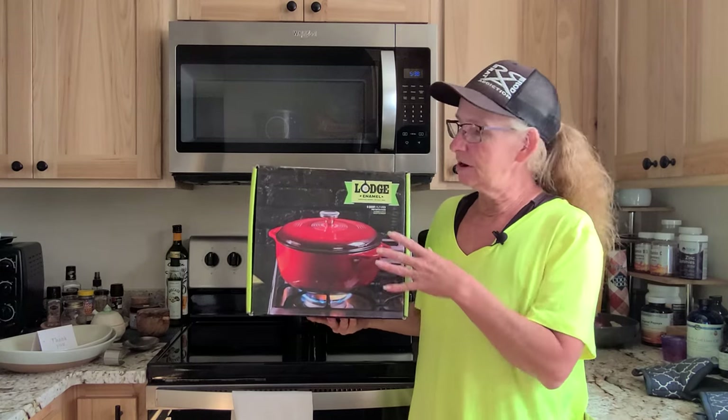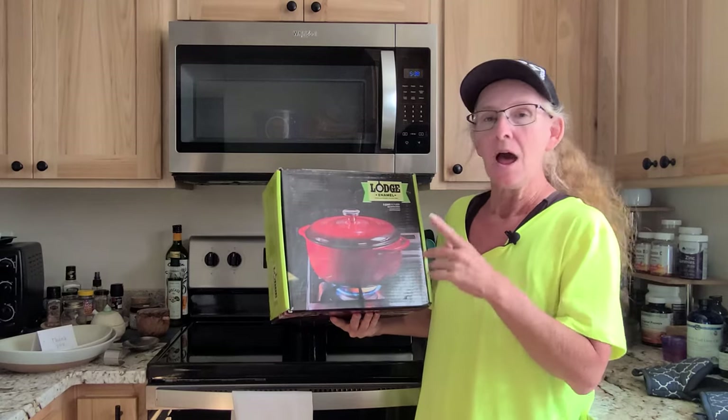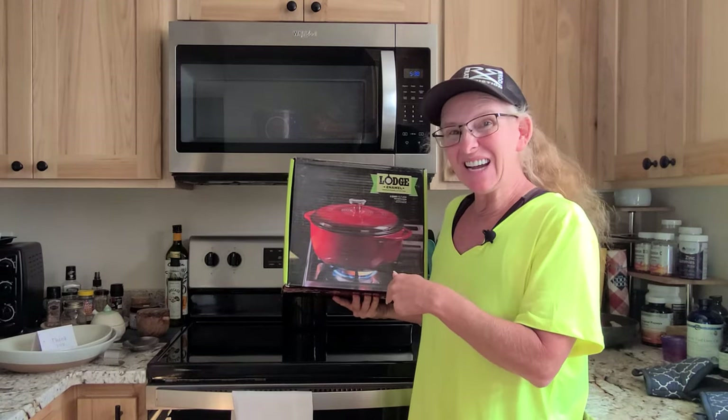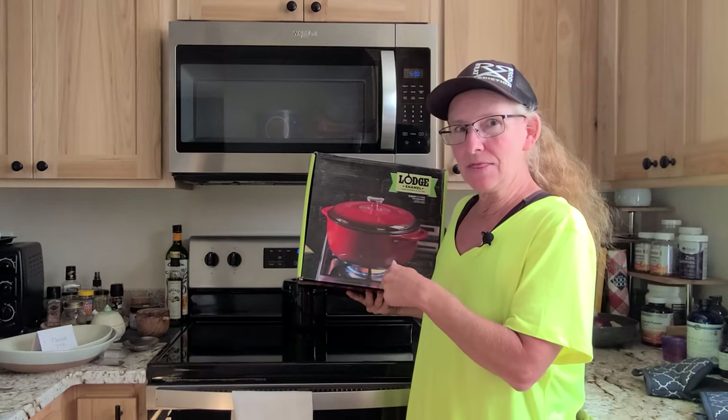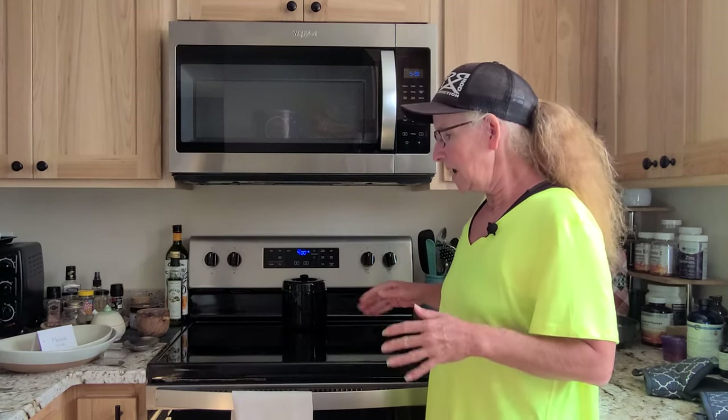Now this is heavy duty. Right now this is just the box, as you can probably guess, because the Dutch Oven is in the oven. So we're going to bring you in and take a look at it in the oven, and when I get it out we'll take another look at it.